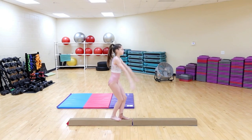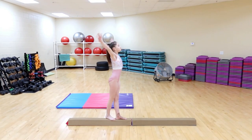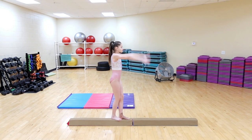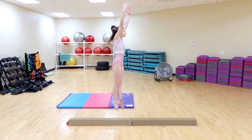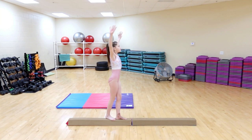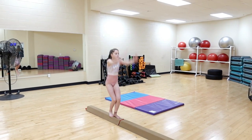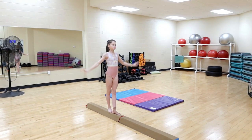Skill number three: jump. Being able to jump high and tight is an important skill in gymnastics, because on vault, beam, and floor, you need to be able to push through your feet and legs. You want to maintain your tight body position that you practice in your handstand — except this time, you're right side up.